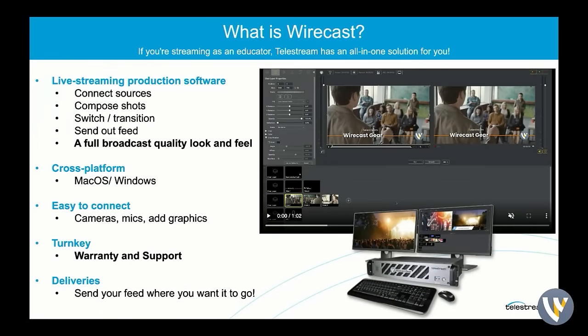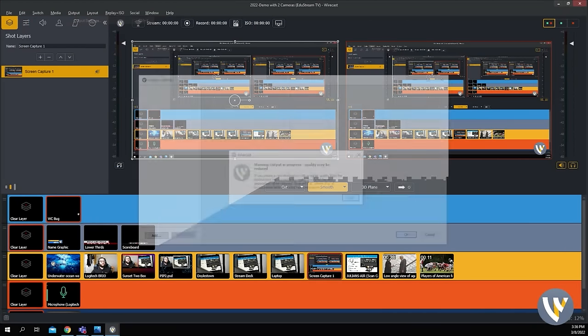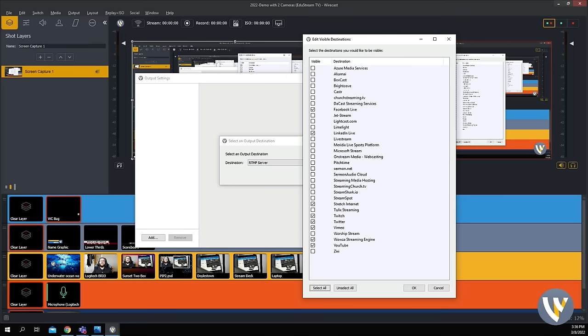It is cross-platform on both Mac and Windows — same exact interface whether you're a Mac lab or Windows school, it doesn't matter. You just plug in whatever you want and it works. Peace of mind, all-in-one solution with warranty and support. And when you mentioned sending it out through the school as signage, we have so many different deliveries that we can do with Wirecast. Looking at the output settings, we can see that not only are we connected to RTMP servers or regular Windows media players, but you can stream to Facebook, YouTube, Twitter, and Twitch. It's really up to you where you want to send that final product. You're not tied into any one location.